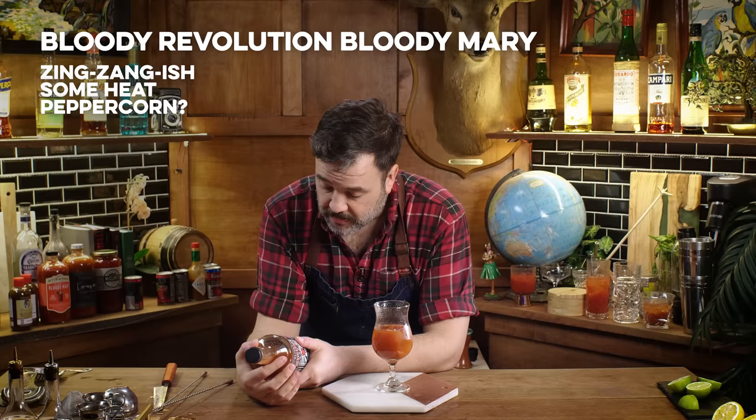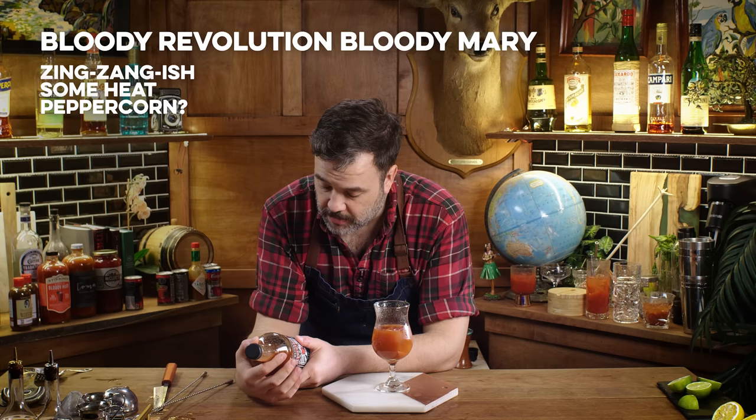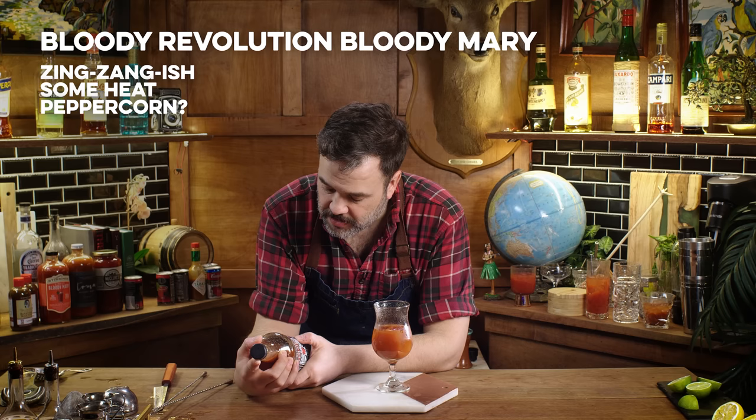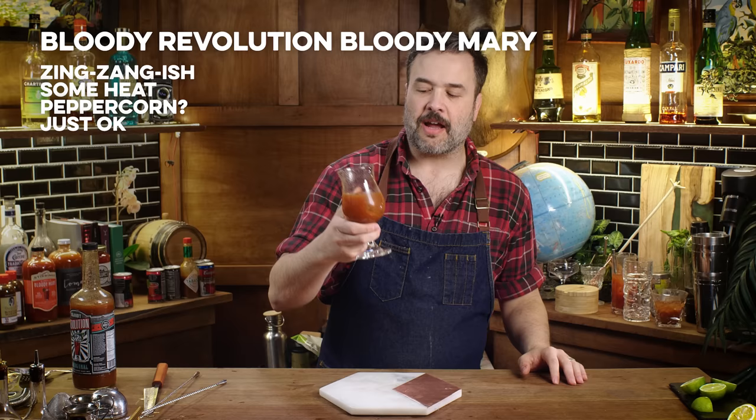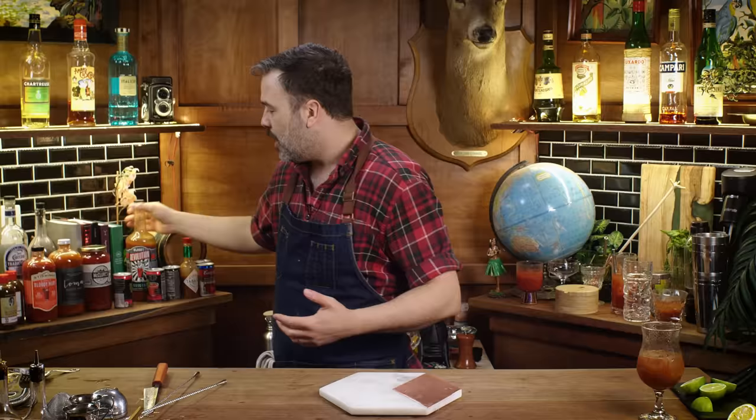A lot of ingredients. Water, Worcestershire, tomato paste, vegetable juice concentrate — which is juice from carrot, celery, beet, parsley. Oh, it's like V8. Salt, ascorbic acid, natural flavor, citric acid, cayenne, horseradish, distilled white vinegar, celery. It's okay. I like it about the same as the Zing Zang. I kind of have to say, I probably think people are going to prefer this to mine. All right, let's move it right along.